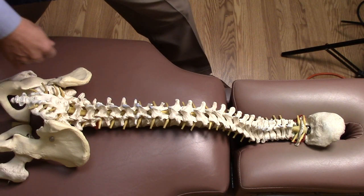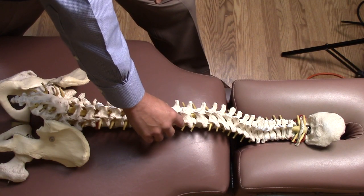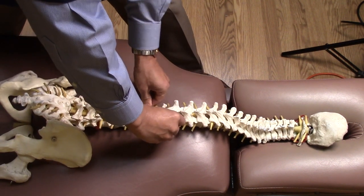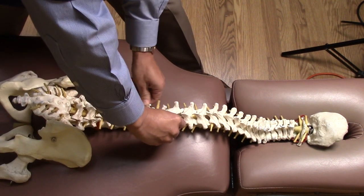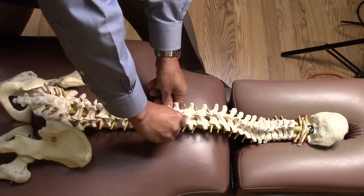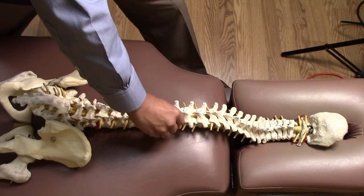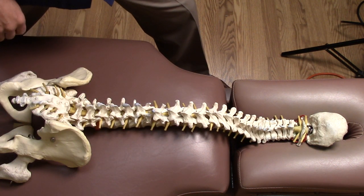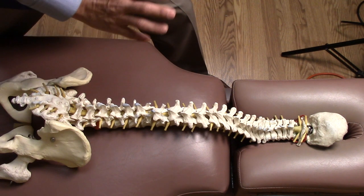What does an abnormal finding feel like? If one or two vertebrae are fixated or aren't moving properly and you feel individual movements and then you hit one area that feels a bit more rigid than the one above and below, then that's an indication that that particular segment may be fixated or misaligned in some way.